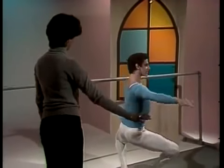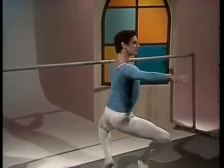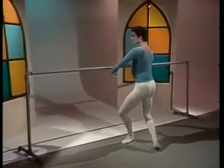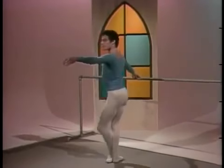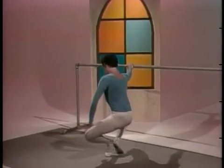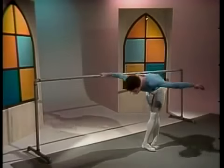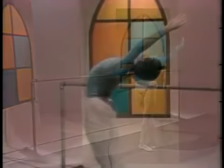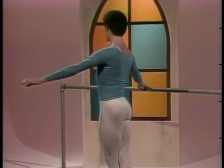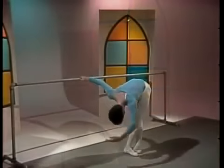Fourth position — careful on the turn out. Fifth position. Grand port de bras, all around. And reverse the port de bras, stretching all the muscles in the back.